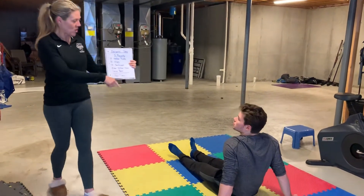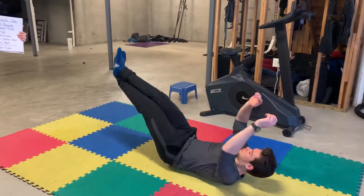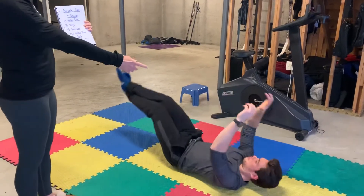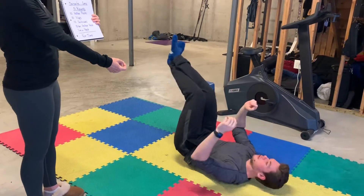So Max is going to demonstrate a hollow rock for you. Do like three hollow rocks. Remember, lower back pressed into the ground. That would be the hardest. Bringing your arms and legs in closer — that is easier, okay?